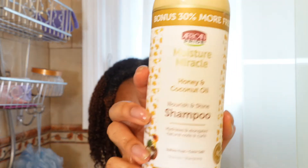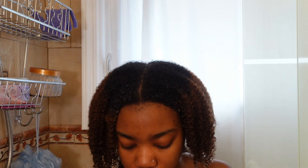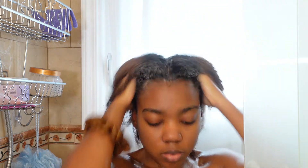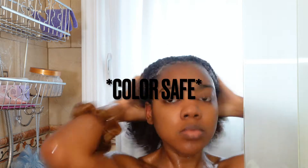Now I'll be using the African Pride shampoo, which is the honey and coconut oil formula. It's supposed to nurture and add shine, hydrate, and elongate the curls. It's sulfate-free and color-safe. The key ingredients are coconut oil and honey. What I will say is it really does cleanse your hair and leaves your hair feeling soft.